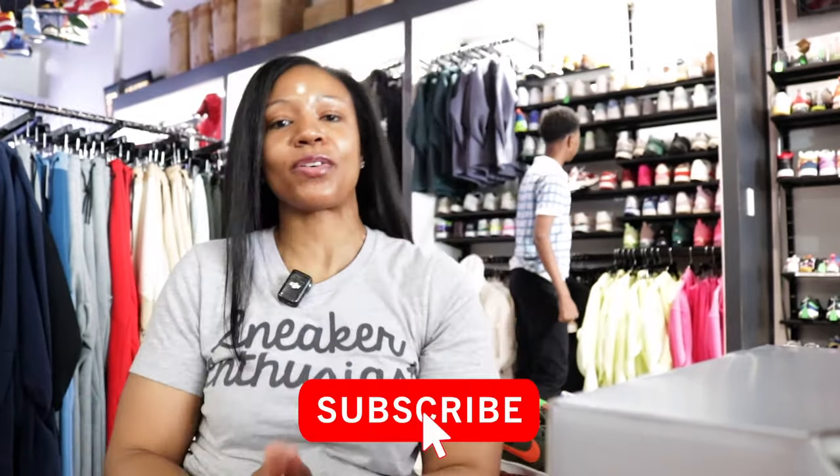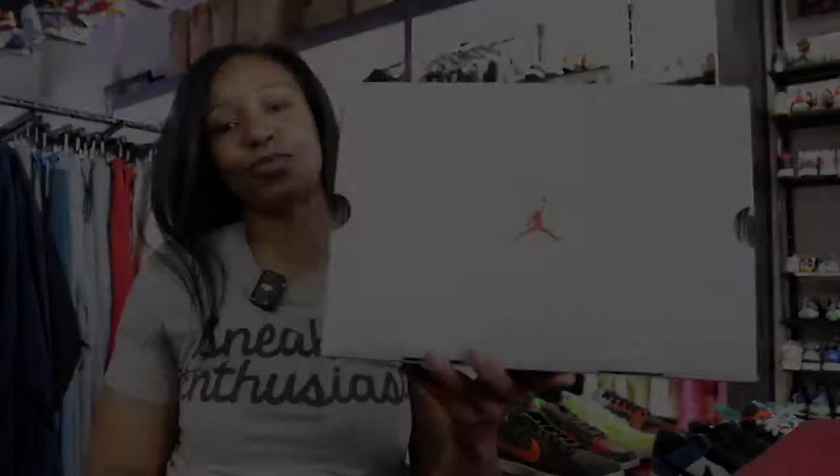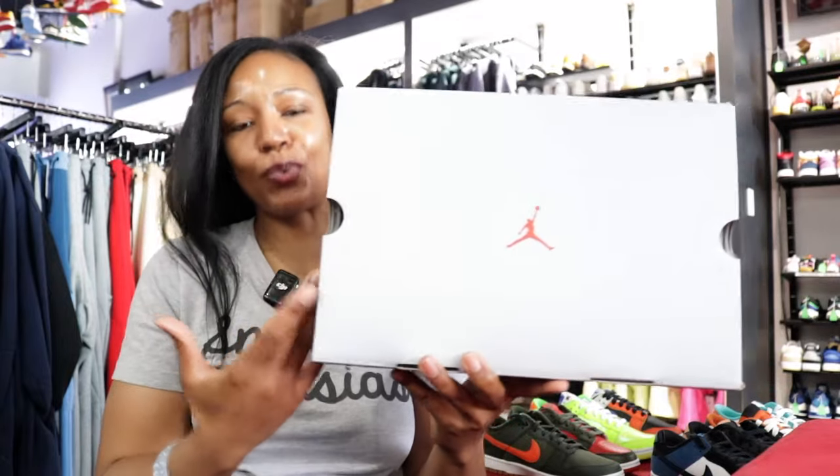What's going on, it's your girl Q the Queen here back with another video. We do have another early look for you — this one actually drops later in June. We're in the thick of it, it's June 2nd now, so we got to start thinking about June drops. There are a lot of really cool drops, and this is one that a lot of folks are excited about — particularly you Jordan heads. So let's just get into it.